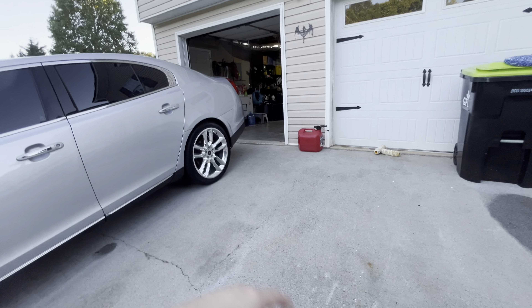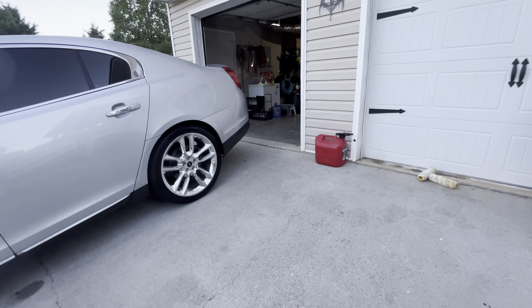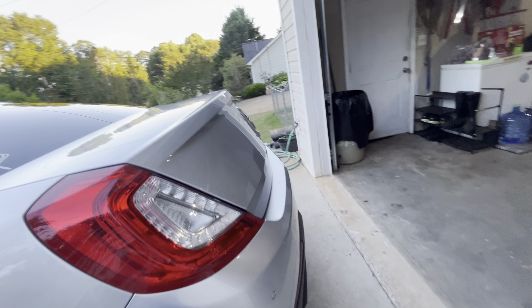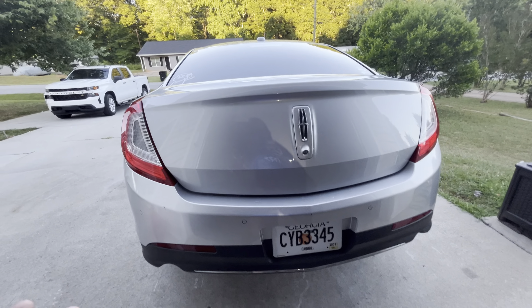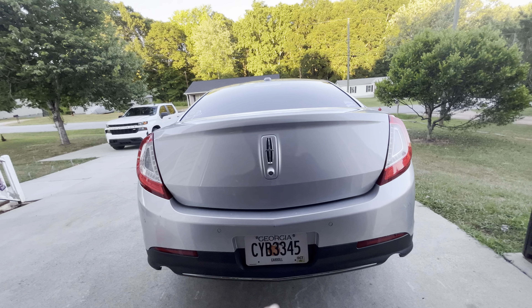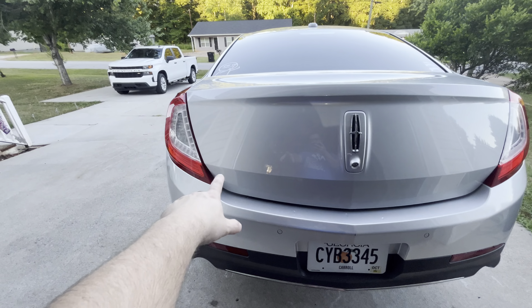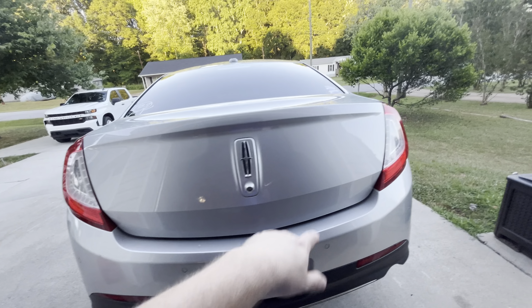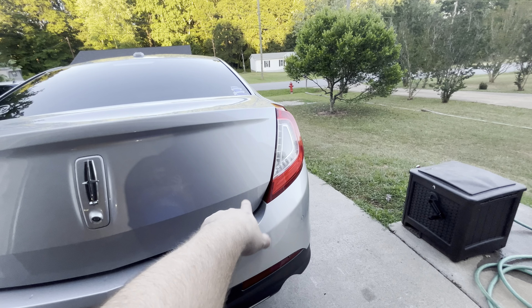I did some stuff to the car — just simple stuff, nothing fancy, nothing exciting. I haven't made a video about it but I figured I will now because I've got other stuff to talk about. All I did was take the badges off the trunk. On the driver's side there was the word 'Lincoln,' and on the other side there was the MKS badge and the all-wheel-drive badge underneath it.